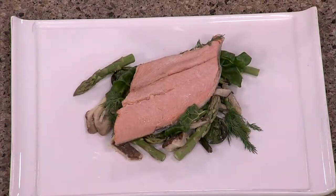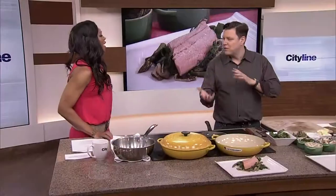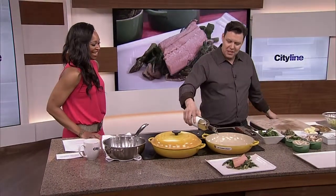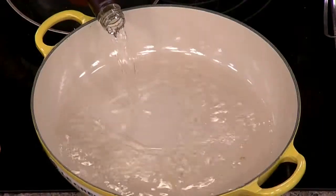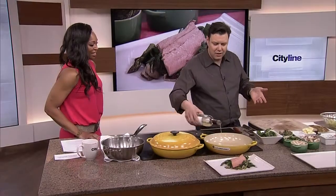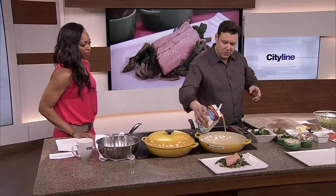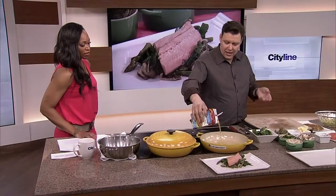Trout is one of those beautiful things, but poaching is a tough one because how long do you poach it and at what temperature? So I take a little bit of wine — you don't have to use wine, you can use a little bit of apple cider or pineapple juice, but I find wine gives that springy flavor. Then I use a vegetable stock.